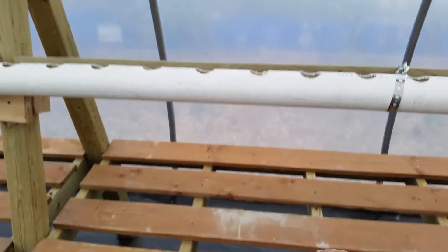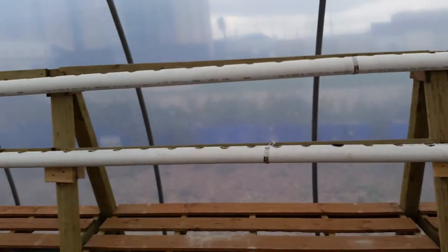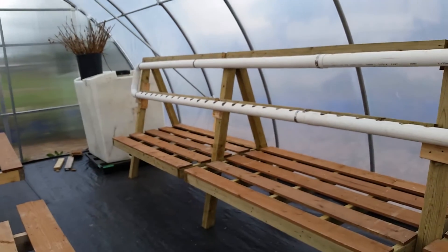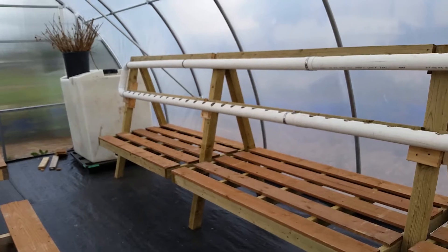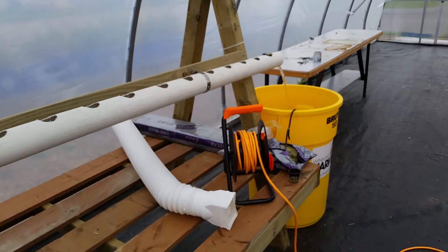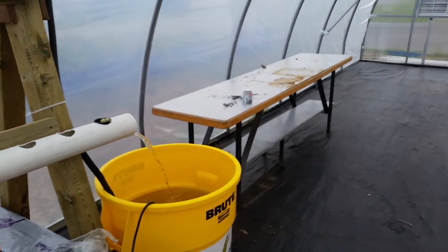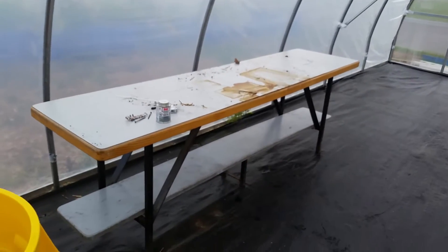Right here you can grow your six packs and trays, and on top you could have lettuce, greens, spinach, watercress, and different things growing as well. That's what we're doing in here.